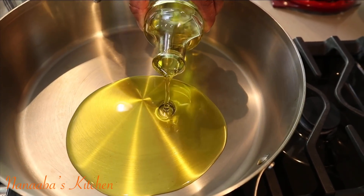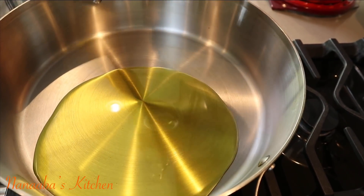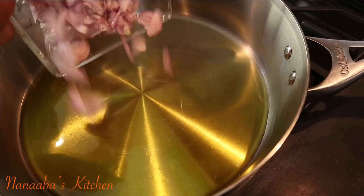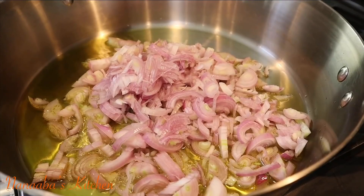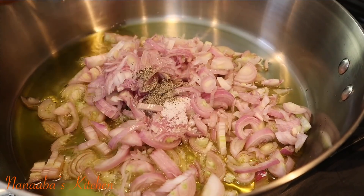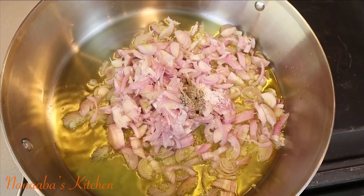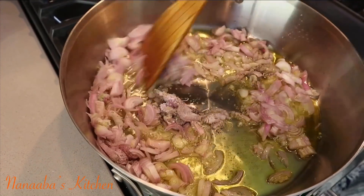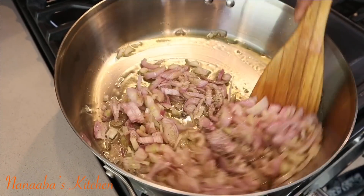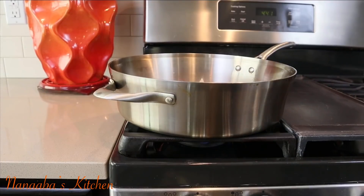In the pan we're going to cook the jollof in, pour some olive oil and add two cups of thinly sliced shallot onions. Remember to season to taste with some salt or your bouillon of choice and add your crushed black pepper. Cook until caramelized — that should take about 10 minutes.